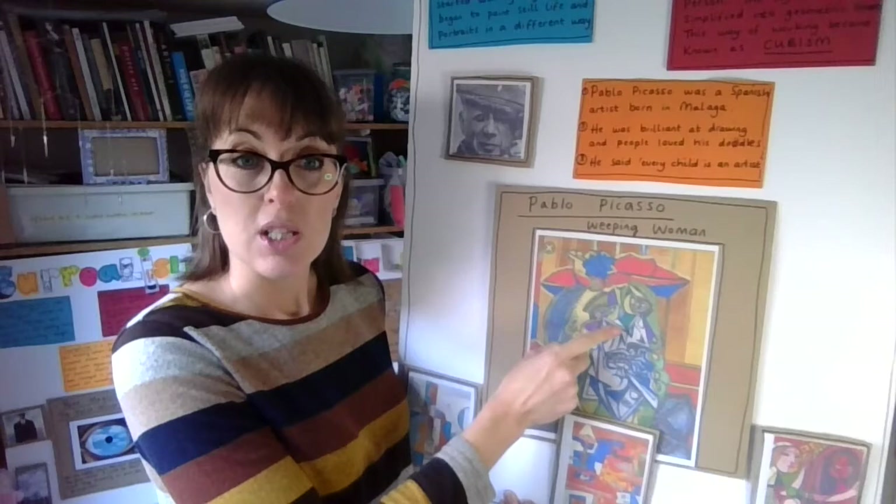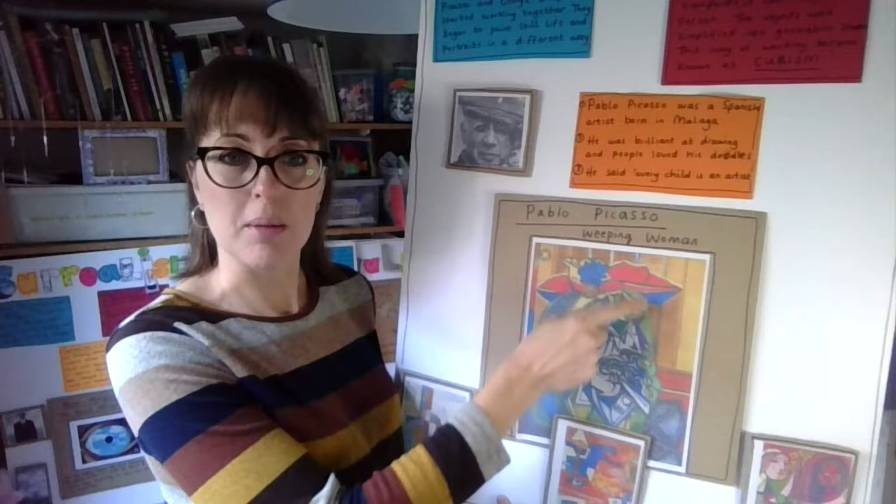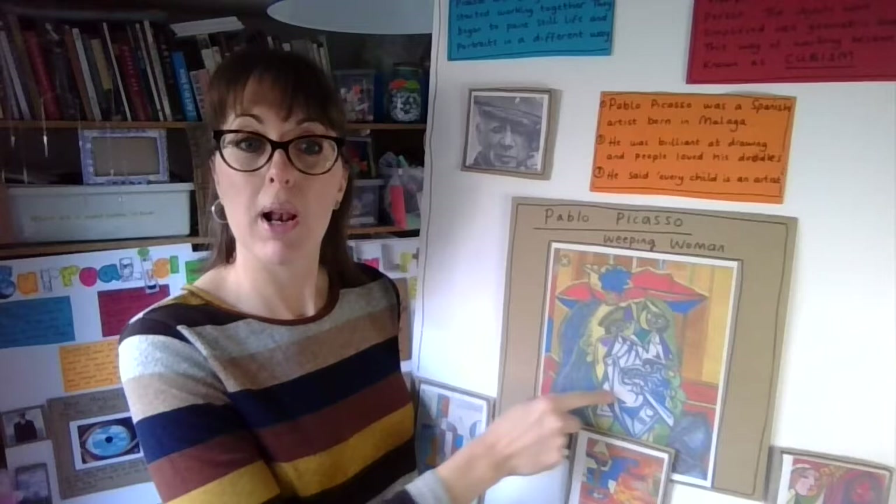So this lady's crying, and he's used lots of blue lines as her tears. Her hat is kind of quite flat — you can see the underneath of her hat, but yet you can also see the top of her hat. He's just played around with the different angles of her portrait. So what we're going to do today is we're going to do our own cubist portrait.